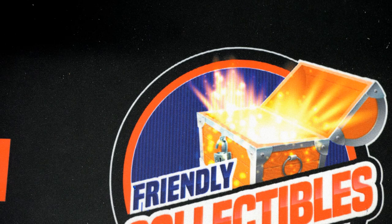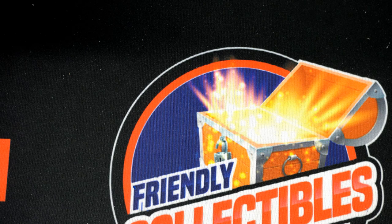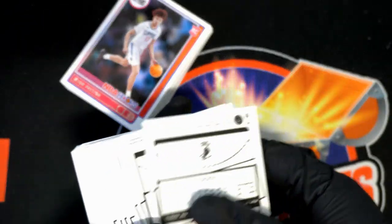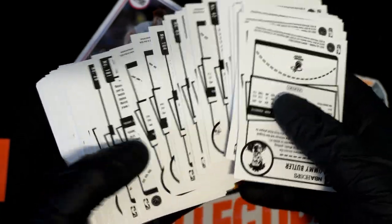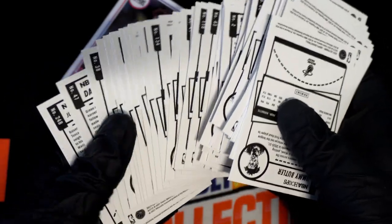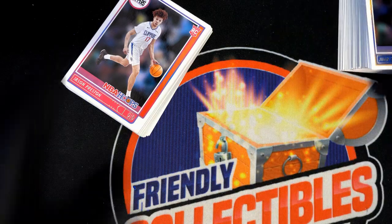And now those are all your cards that are going to be top-loaded and protected and everything. But let's go ahead — now I'll just thumb through all your base cards. Yeah, very easy to see those reds, you know what I mean? Thank you.